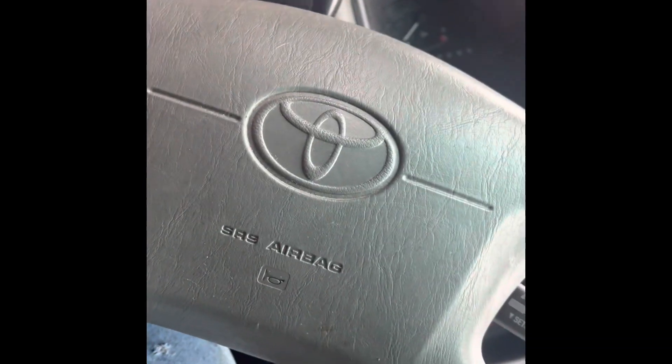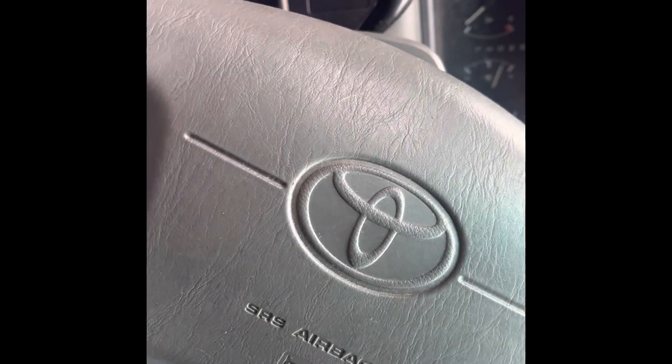Hey guys, welcome back to my YouTube channel. As you can tell, we got a new project on the channel — a 1997 Toyota Camry with a 2.2 liter four cylinder.